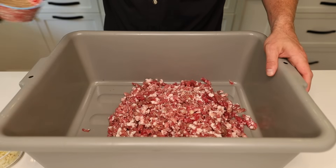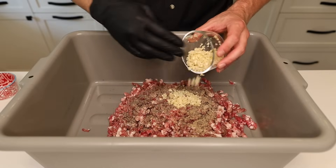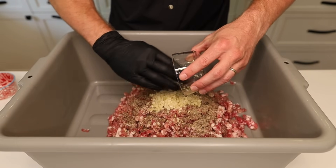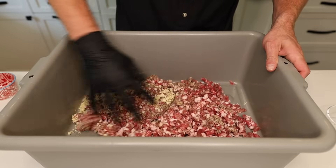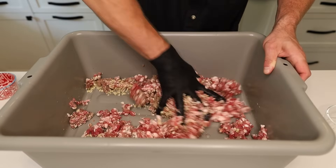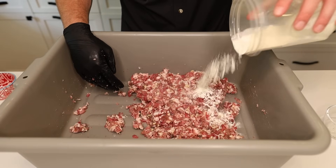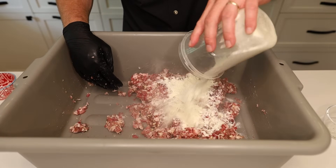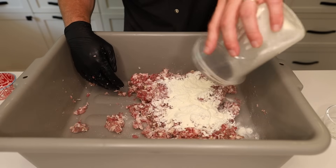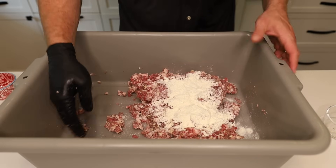Meat's nicely ground up, and we're keeping it simple with the seasonings — just coarse black pepper and our garlic. That's it: salt, pepper, garlic. Now we're just going to get this all mixed up until it's nice and really, really tacky, so we've got a good bind on our sausage. Before we get too tacky though, we want to add our dry non-fat milk powder. This will be a binder to help the sausage bind together, retain moisture, and give us nice juicy snappy links.